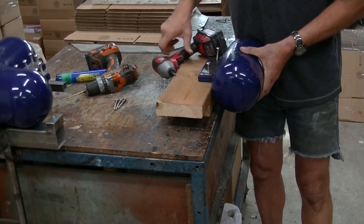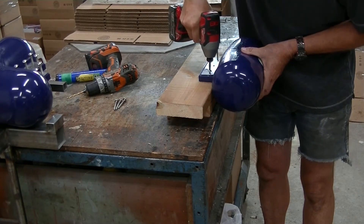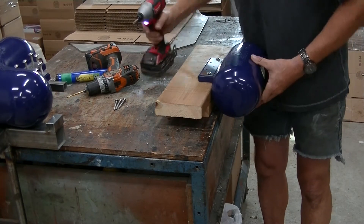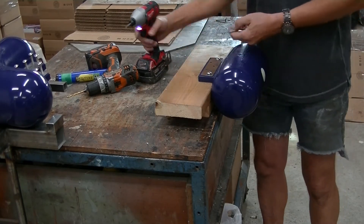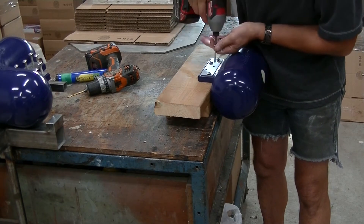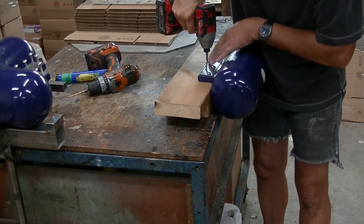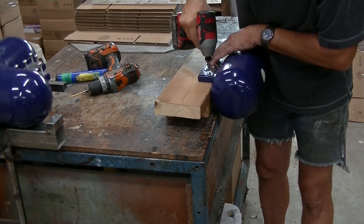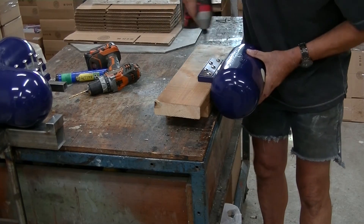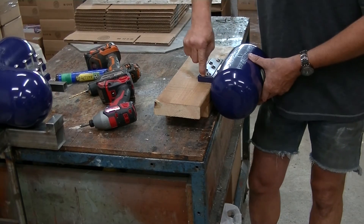This is a number 3 Phillips bit. You can also use a Robbie number 2. When you're tightening, you just want to make sure that the screws, the plate, and the flange are all in contact.